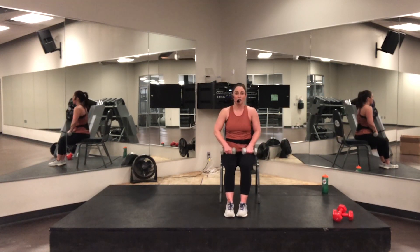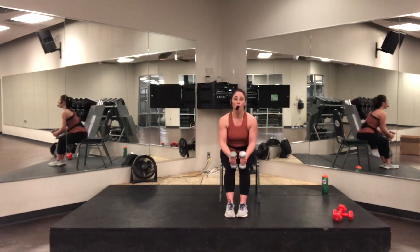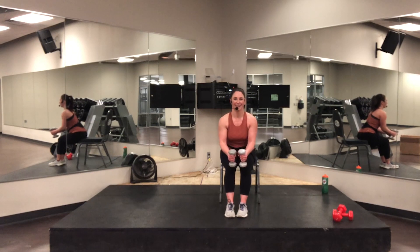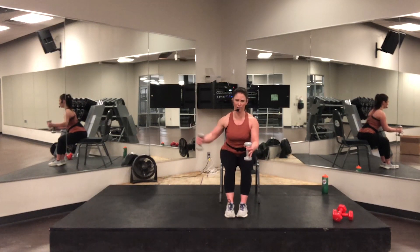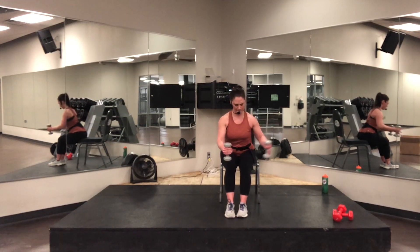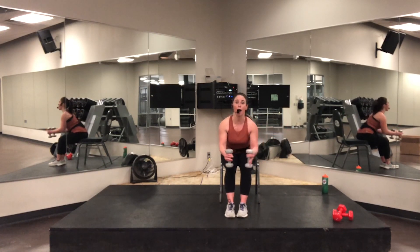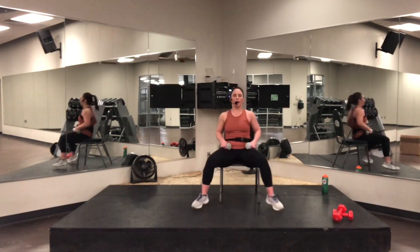Give you one more set of eight — squeeze that upper back, control. One arm at a time — you guys can go double, I'm going single. Ready? Start, go. Eight, seven, six or double. Five, four, three, two — round your spine. One — rest, pull up. All right.